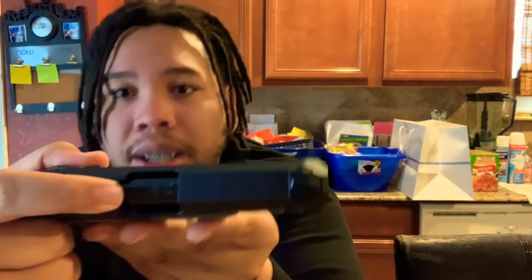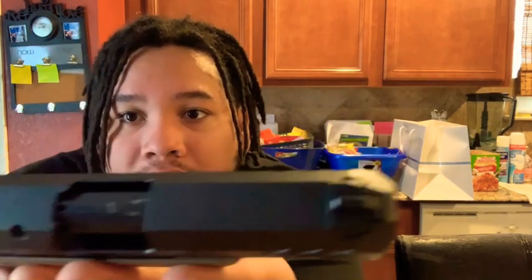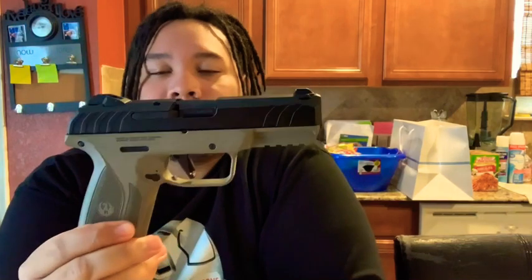It also has a little loaded chamber indicator window right on top of the barrel, so you can see if brass is in there — really sweet feature. All around, I don't see a lot of people with this color combination, and I think it's sweet man.